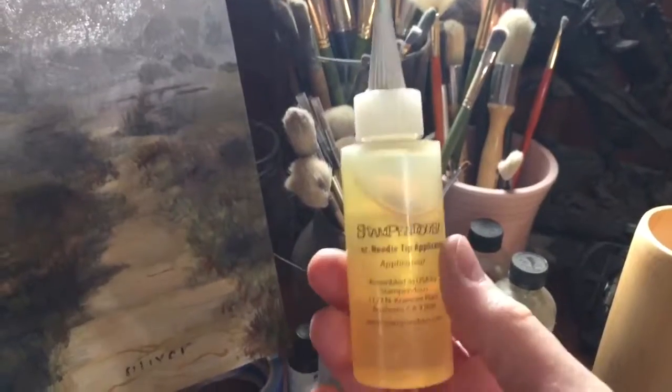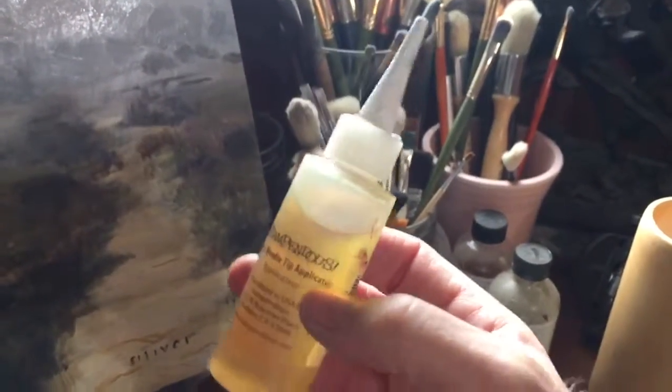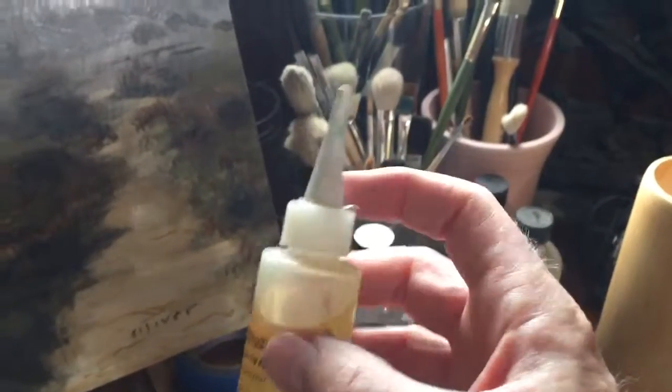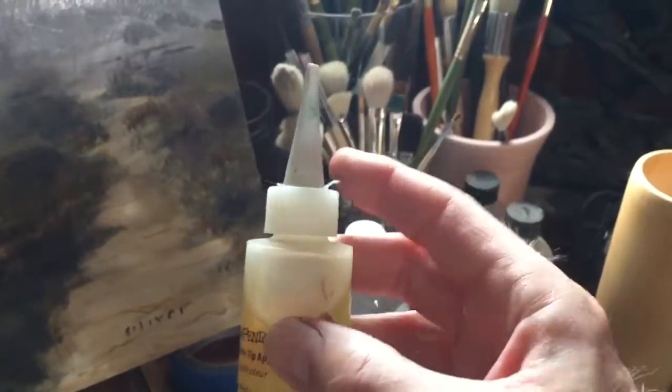I found that these are really convenient to carry some mixing medium in your kit. It has this little protective cover that you can pull off, and it's got a long point that you cut the opening to just the size you want.